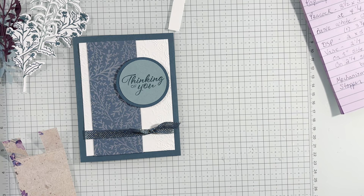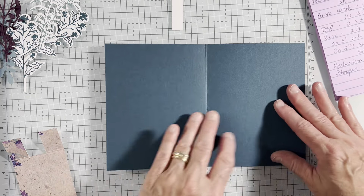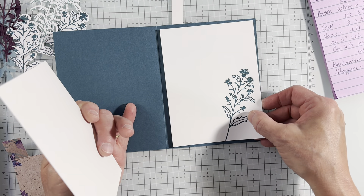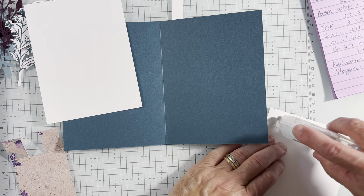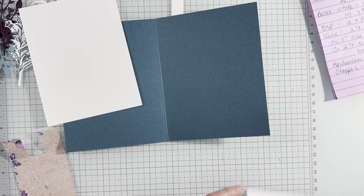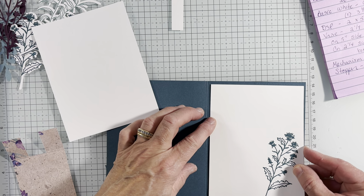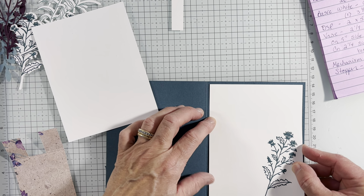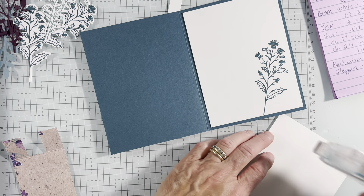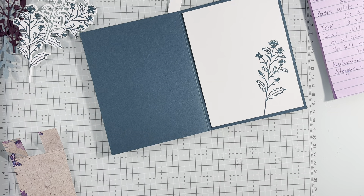Now we're going to put the two inside whites. I went ahead and stamped this. Last time I tried to stamp after, and then I made a mistake and it was a mess. So stamp first and then adhere — I always tell my people that. Because if you have boo-boos, like I proved, then you can turn it over. So it's always a good thing.